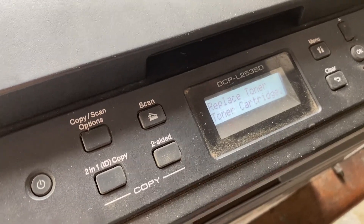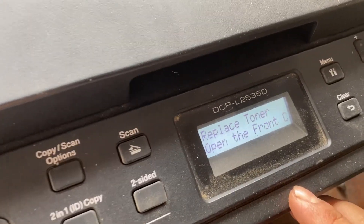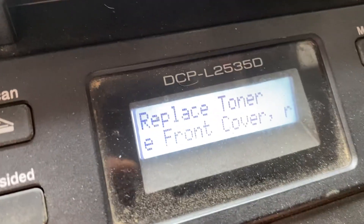Hello friends! I am now using this Brother DCPL 3535 printer. Now I want to try the Replace Toner.